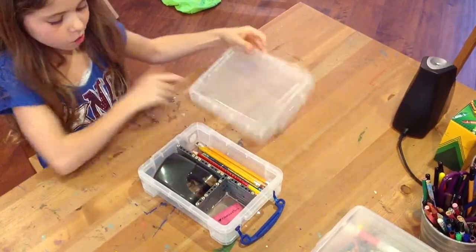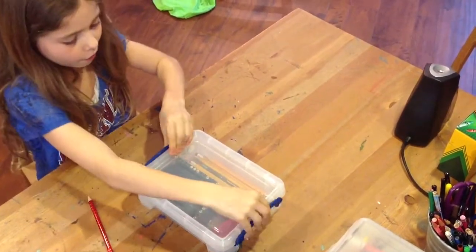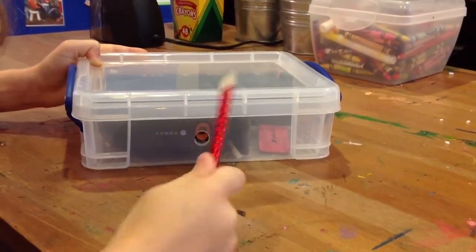Now with the new Sharpener Box, this all ends. A pencil box with tons of space and an electric pencil sharpener in it. Just stick your pencil in the hole and wham, take it out and it's sharpened.